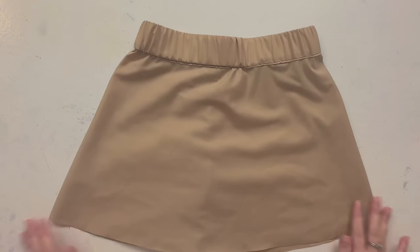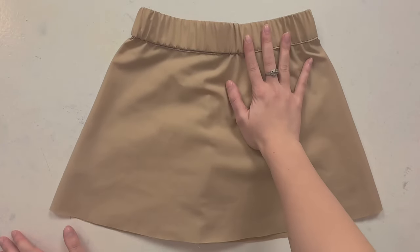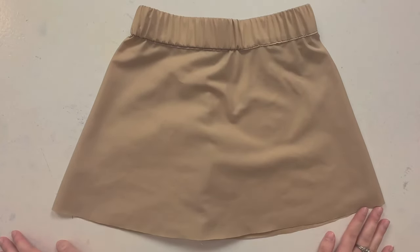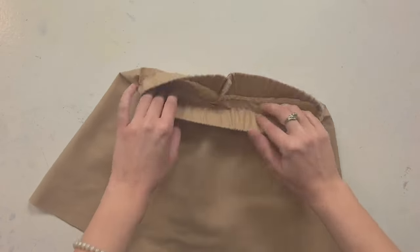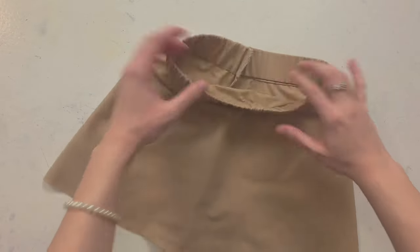This is a really cute skirt and it's super easy to do. Obviously it would look better with nicer fabric. You'll also need to finish the hem if you actually do this project. The inside looks good! We learned how to install an elastic waistband. The only thing I don't like is how much bulk there is here.